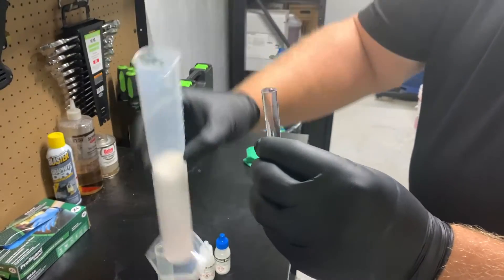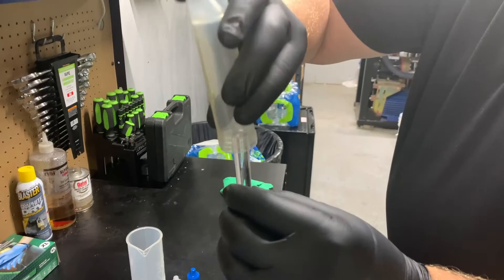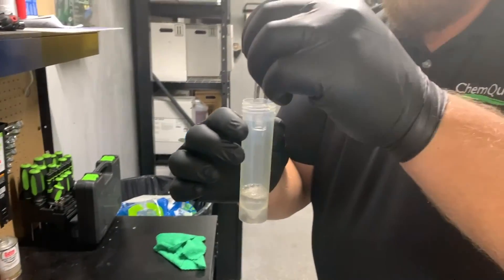Please ensure there are no bubbles on the top of this vial, as that will cause an incorrect reading in your titration. Pour the vial into the container and add three drops of indicator solution to the sample.